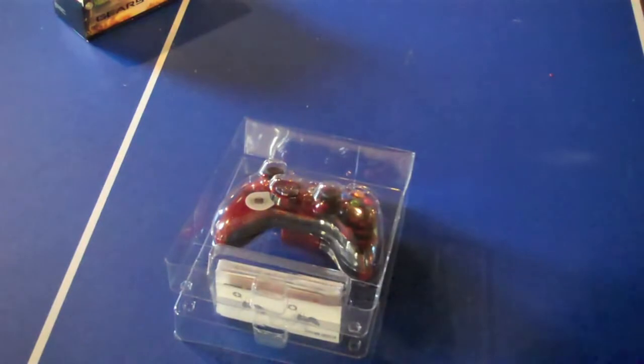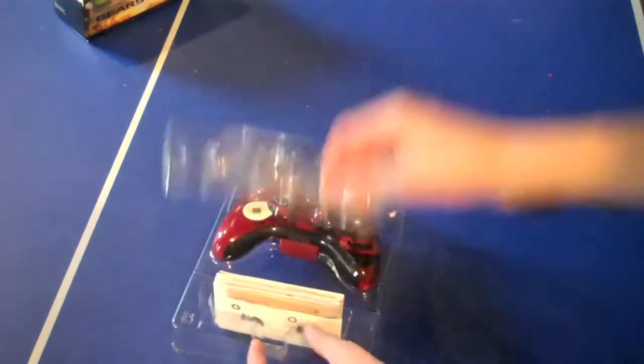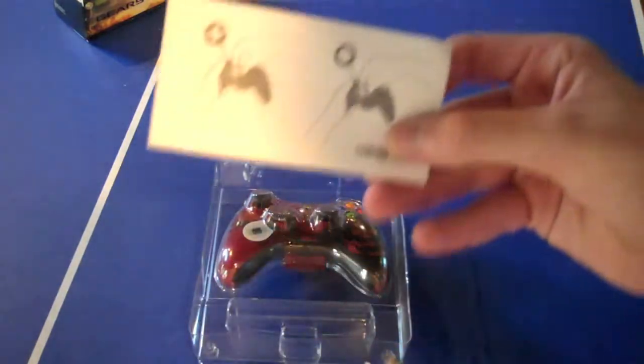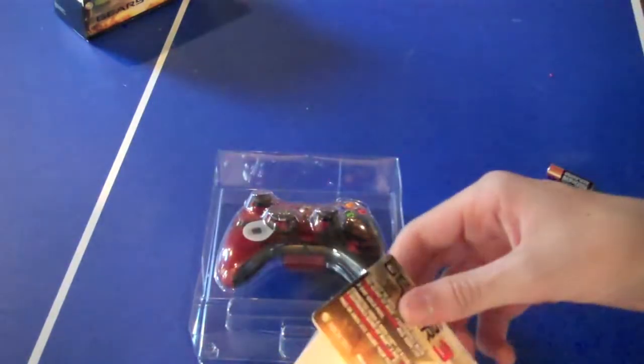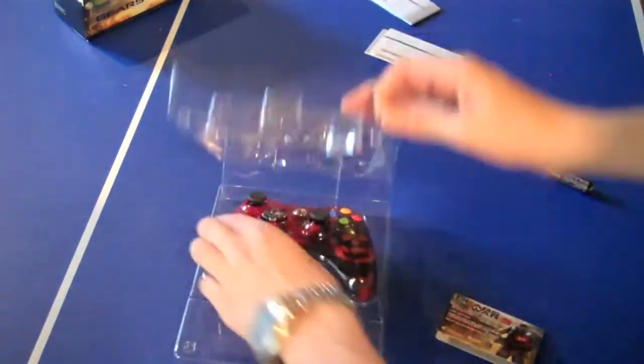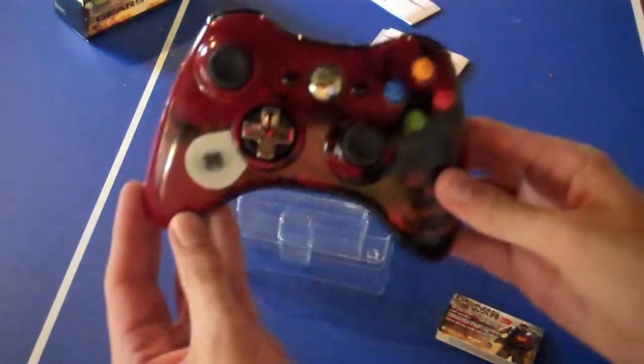What's very nice is that it comes with two batteries already, so you don't have to worry about that. It also comes with this, which we will come back to later, and three instruction manuals. As well as, of course, the controller.